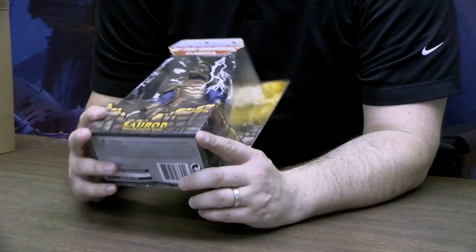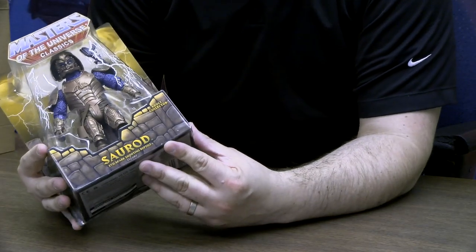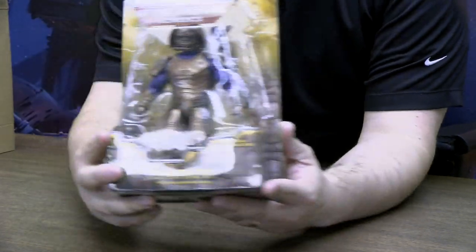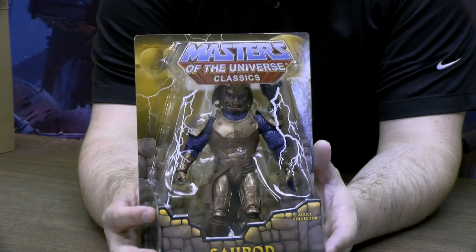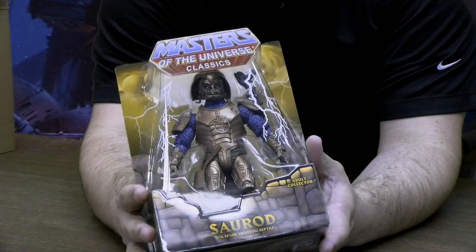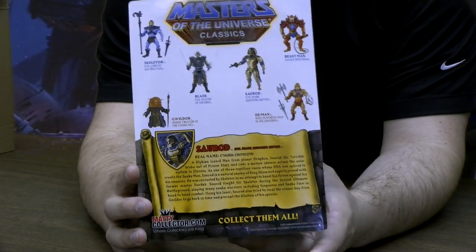Saurod, if you're familiar with MOTU, this is no problem for you. These figures are from the Masters of the Universe movie from the 80s, and I'm trying to pick them up one by one. I've already got the He-Man and the Skeletor from the movie, and now we've got Saurod. I've still got to get myself Blade and Gwildor. These are part of the William Stout collection, so they are the likeness from the film, but not the exact likeness because there are some rights disputes. On the back of this, you get a little backstory of Saurod, so that's something for you guys to check out sometime.